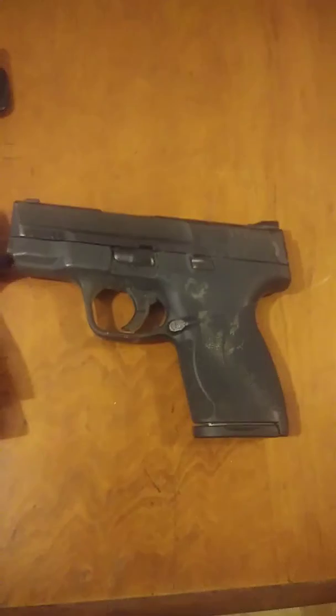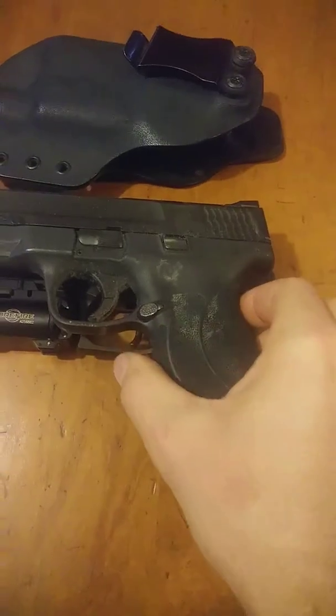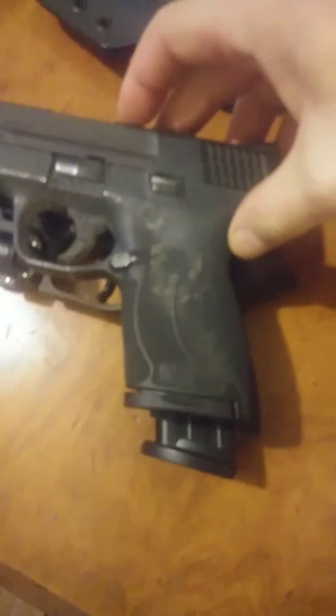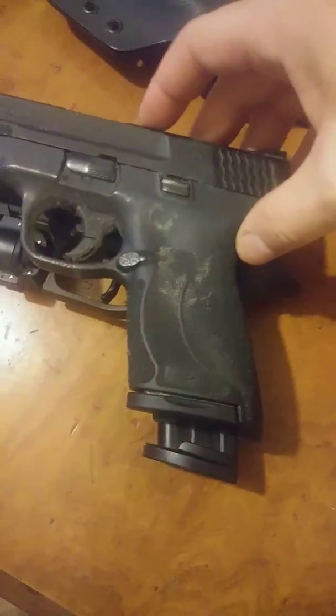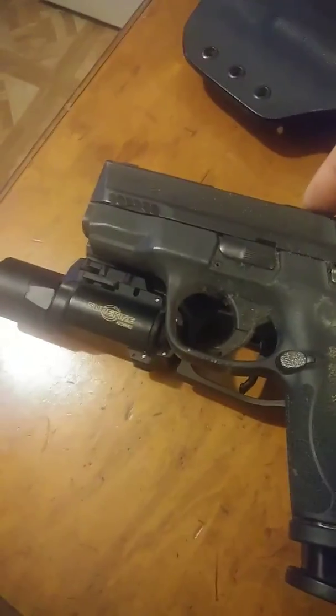This is pretty much only intended for CCW. The grips are the same length — this gun's a lot slimmer, but actually the same length grip.